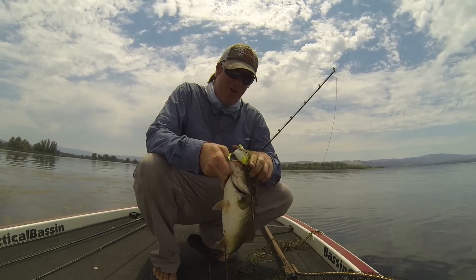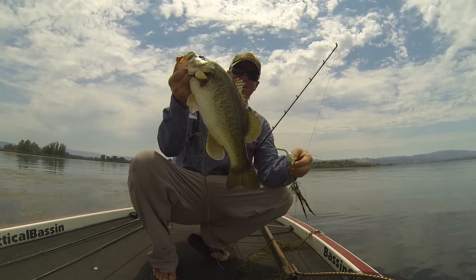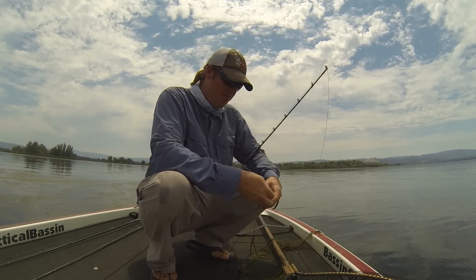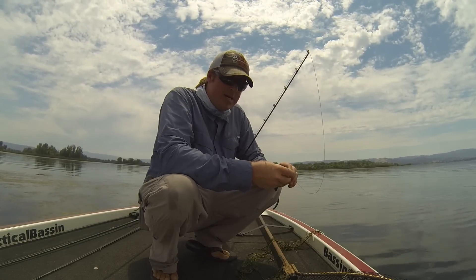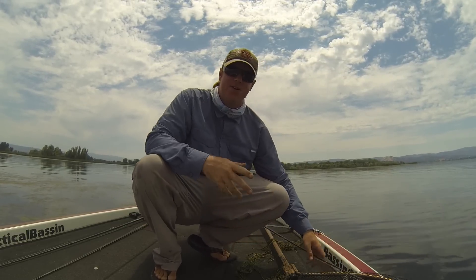Hey, Matt Allen here. Welcome back to Tactical Bassin. Now's as good a time as any to talk about what I do to frogs — how I modify them to help take more of the bites that you get and turn them into fish in the boat.